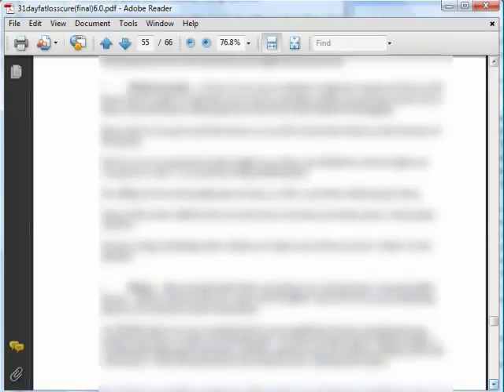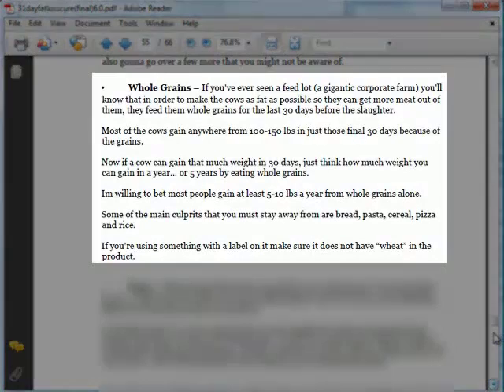Besides that, it also tells you to avoid certain foods and drinks during your 31 Day Workout Program. Let me give you a peek at one of the foods to avoid: Whole Grains. It shows you an example where cows are fed with whole grains 30 days before slaughter to make them as fat as possible. Similarly, if you eat whole grains, you will be gaining extra weight.